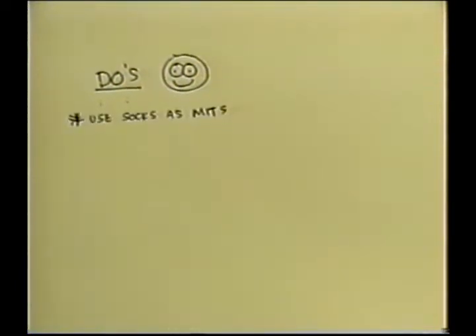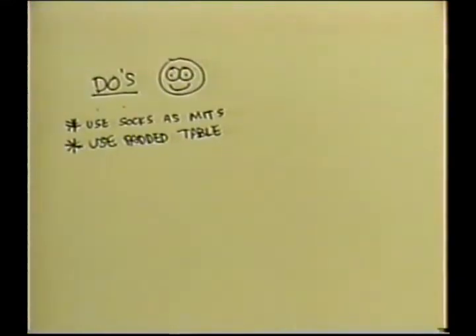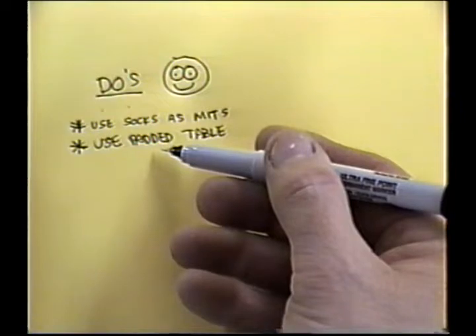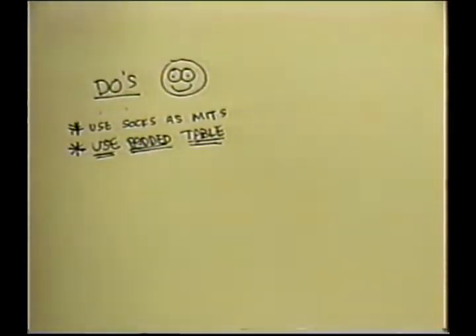Here's my short list of do's — things you can do to make life easier. Use socks as mitts. Use a padded table: what used to happen to me, I'd be putting the plane in my lap and before you know it I'd put a button in the leading edge, a zipper somewhere else, a belt buckle, a ring. So lay several old towels, blankets, bed pads — anything so you're working on a soft surface. That's always a big help.